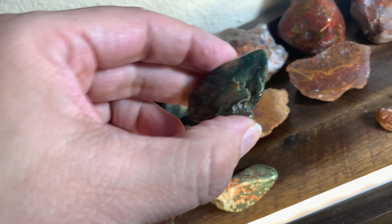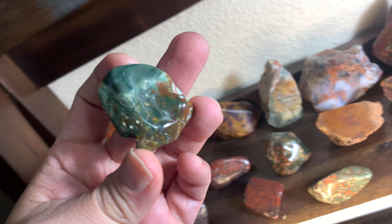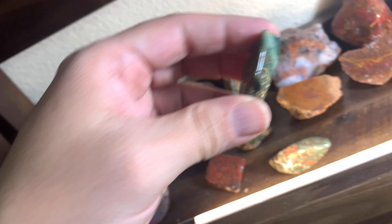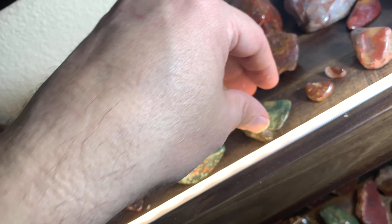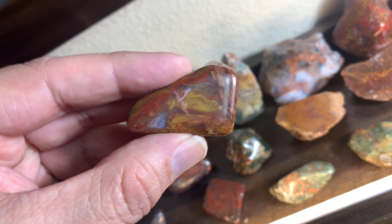Here's some green jasper found out there — we'll be finding more of this. Nice piece of jasper.